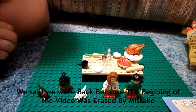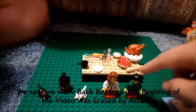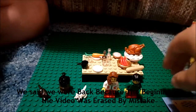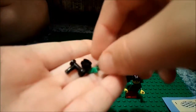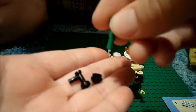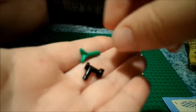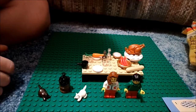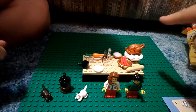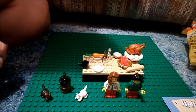Hey guys, we're back. And today we're going to review this now that I've got it all built. Let's look at the extra pieces real quick. It only came with three extras: an extra leaf, which connects into the carrot; an extra black stud; an extra faucet; and an extra hot dog. It came with three hot dogs but the picture only shows two.